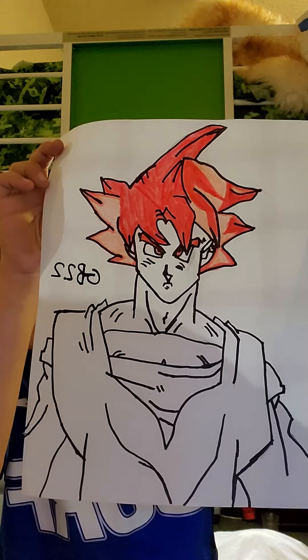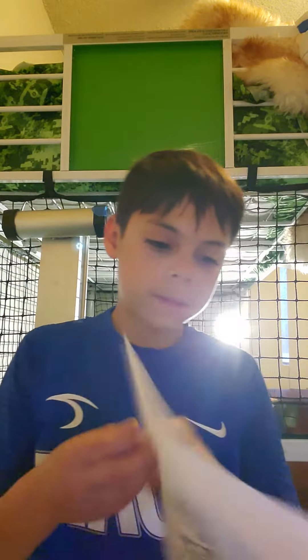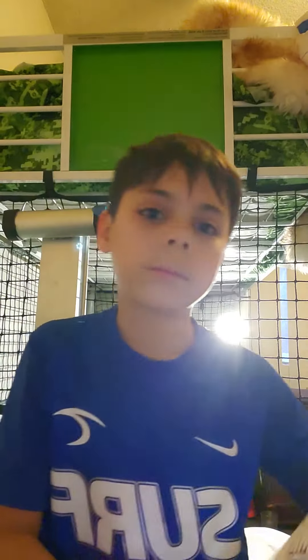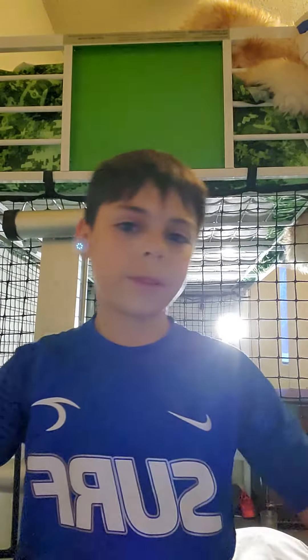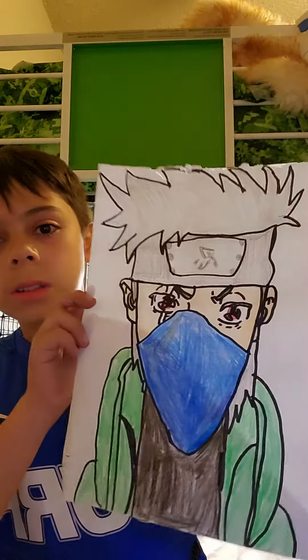Our drawing today is Vegeta Super Saiyan Blue — it's actually pretty fire. So yes, there are some pretty good drawings here. It's a little bit of a step up from Toby and a step up from Takashi the double, and another step up from before. Hope you guys liked it!